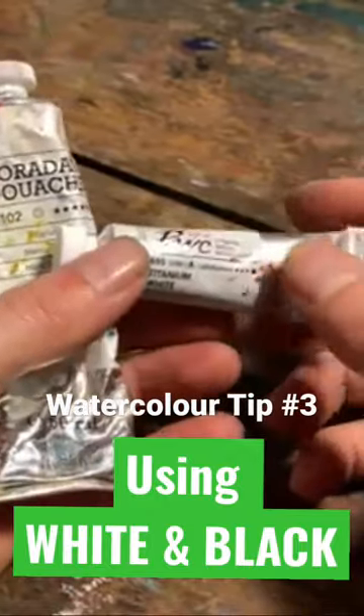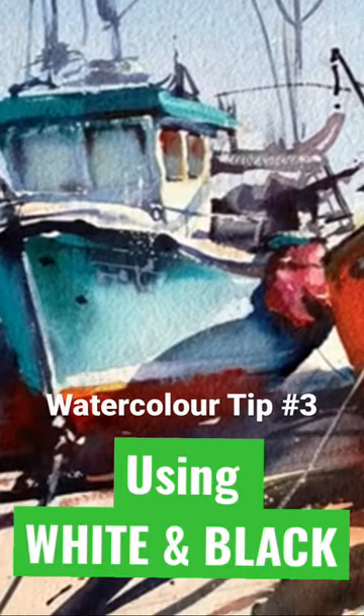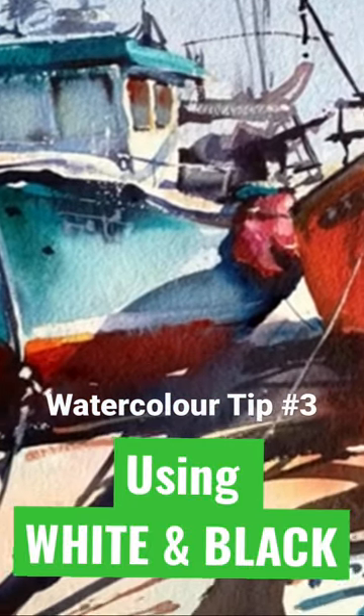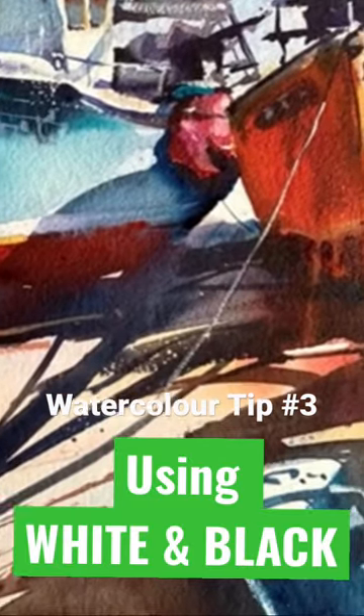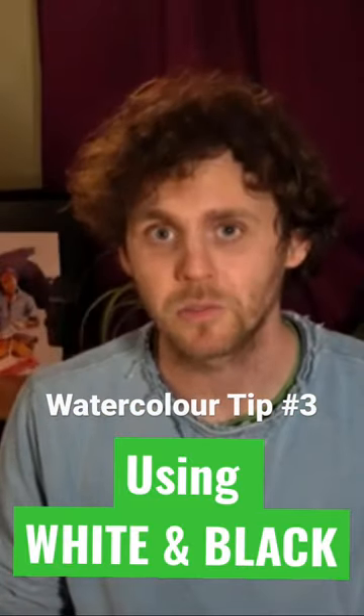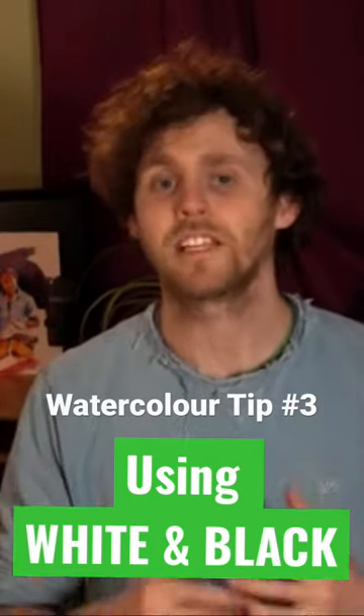Using a little opaque white is at its best when used very sparingly, maybe to pop in a few mist or very hard to paint around highlights right at the end. You can also get some amazing wet into wet effects, but go easy with it. Equally, black is our quickest route to a dark. It can be a little flat and dull by itself, but drop in some other colours and it can really come to life.